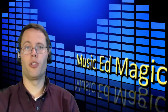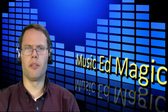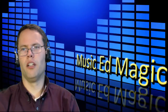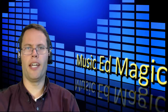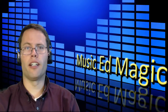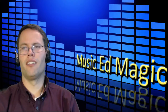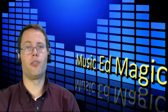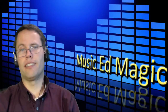Hey everybody, this is Chad Criswell from musicedmagic.com, here with another podcast of a little bit of a different type. If you've watched the other podcasts, or if you follow me on my website, or if you read the articles that I do for Teaching Music Magazine, you know that I'm a technology guy. I deal mostly in electronic stuff. Today I've got something that is totally not electronic, but I think is really nice, and if I had known about it years ago, I would have invested in it way back then.